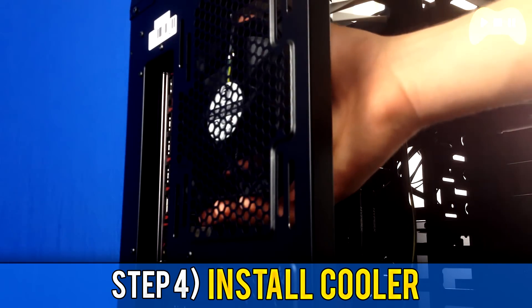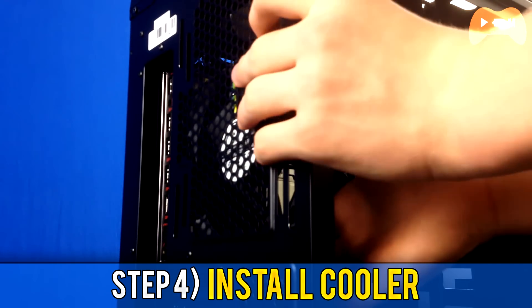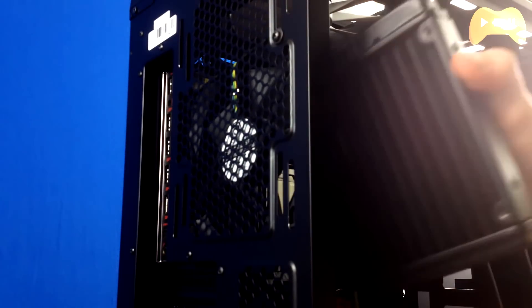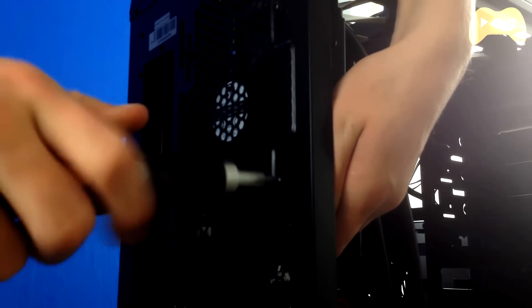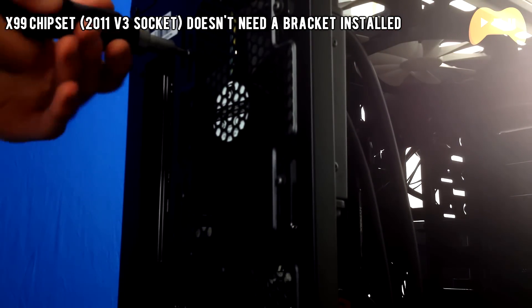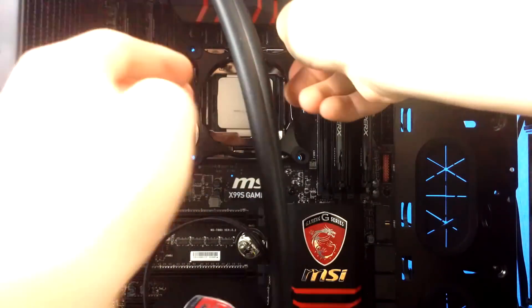At step 4 you want to install the cooler. If you've got a water cooler, hold off for now; for air coolers, start here. Refer to your manual for specifics, and look up videos on your specific cooler model. To go over it briefly: remove the heatsink from the box, install the right bracket onto the back of the motherboard. The bracket type will change depending on what socket you have — the CPU box or motherboard box should indicate the socket type, so match those up.